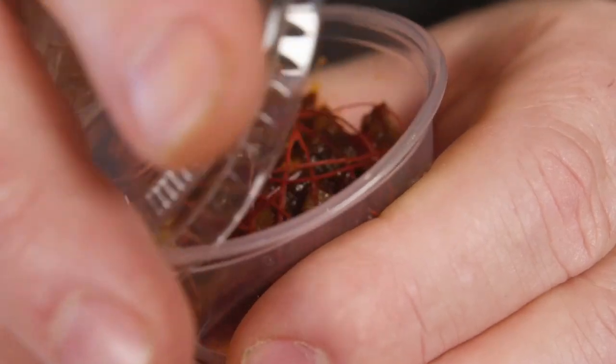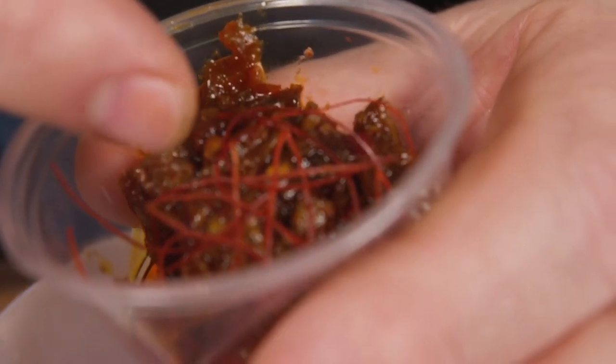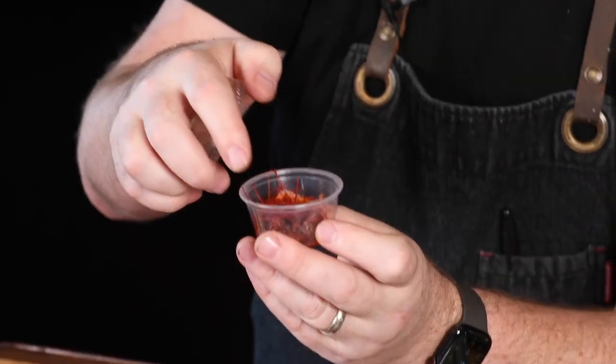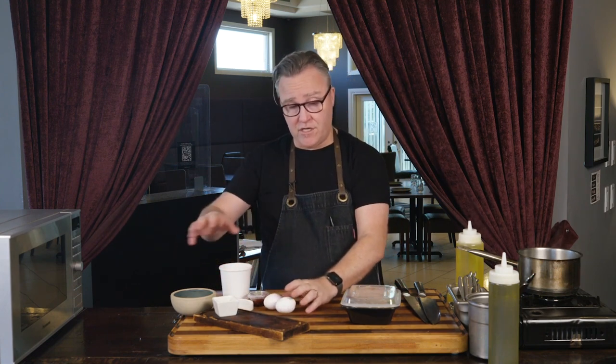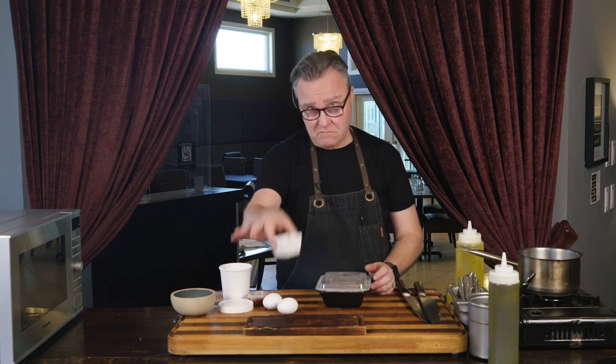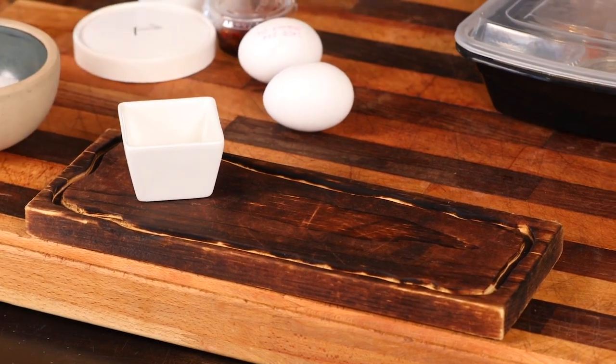XO sauce: abalone, dried shrimp, dried abalone, done with ginger, garlic, a touch of hoisin. This is a fermented sauce. On top is the garnish — the chili threads. Trying to minimize the amount of plastic we're going to be doing for you. Inside the container you've got two eggs. For presentation you're going to need something long, a ramekin for the sauce, and some salt.